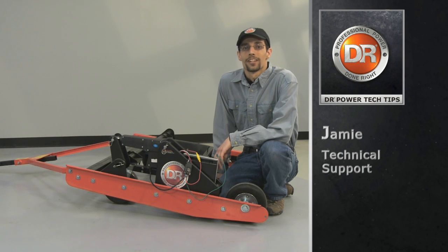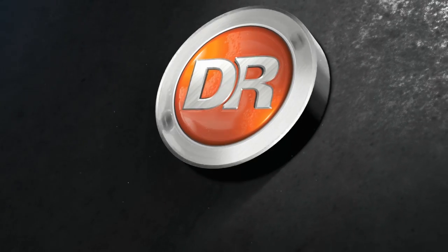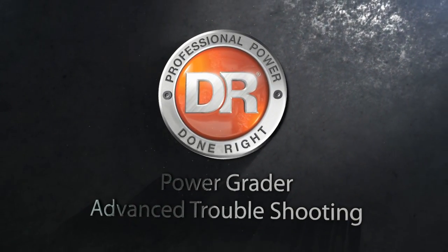Hey everyone, today we're going to learn how to do advanced troubleshooting on your DR Power Grader. If you haven't yet, be sure to check out the basic troubleshooting video first.